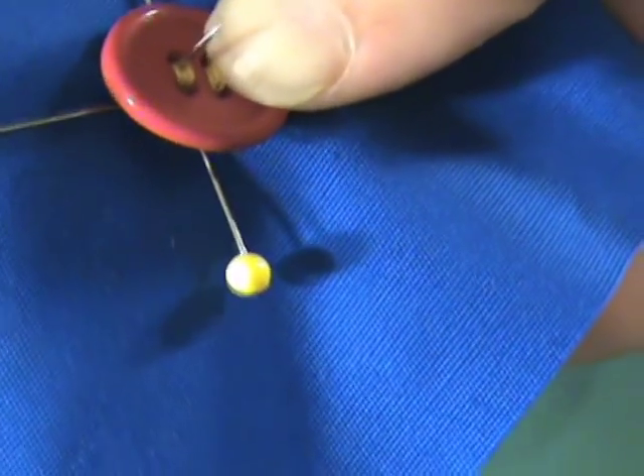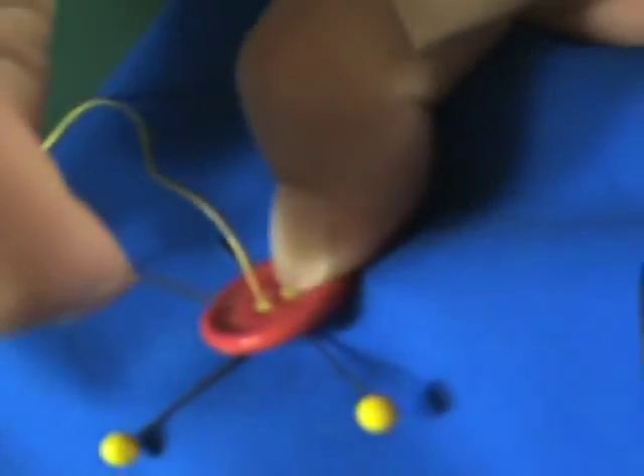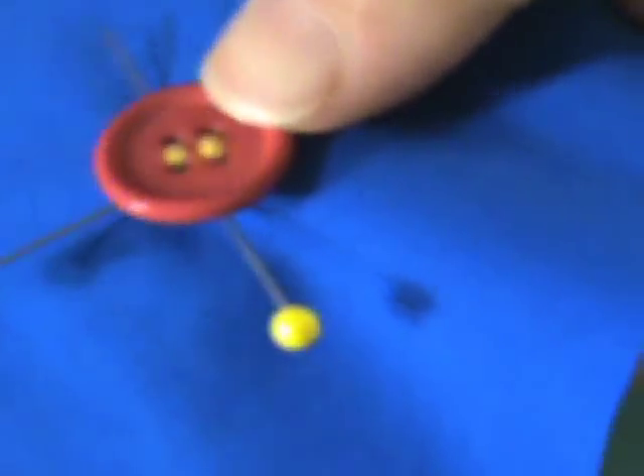I always over-stitch my buttons because I like to know that they're not going to fall off. Nothing's more frustrating than wearing something and having the button pop right off.